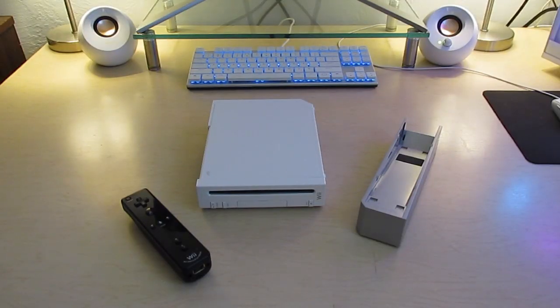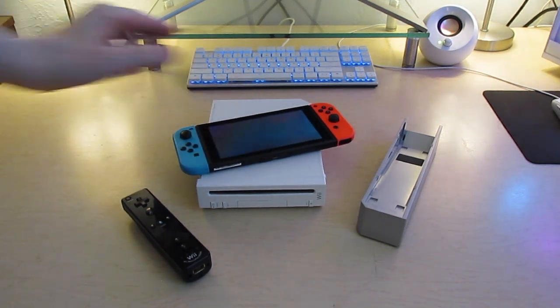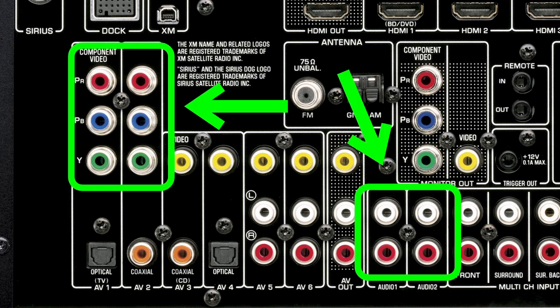I think the reason why I got it so cheaply is because they weren't able to test to see if it was working, or they did not know what they had. At any rate, I now have a fancy receiver that I'm going to use to connect my game consoles and VCR. But I have one small problem — I'm using the component cable for my Nintendo Wii, but the receiver doesn't seem to have a way to connect the video and the audio on the same input.